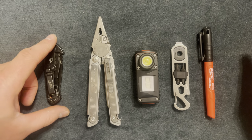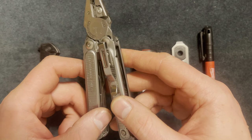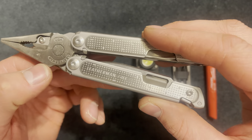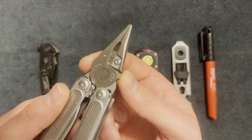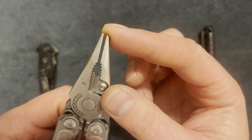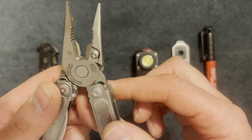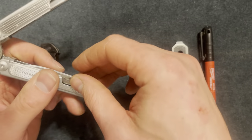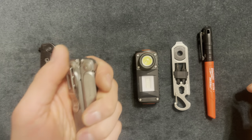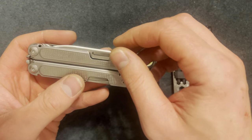Next I have a Leatherman - this is US made. It's bigger than some Leathermans out there. I really like it - needle nose pliers, replaceable wire cutters - it has everything. This feels like a quality product; when you hold a Leatherman in your hands it just feels good.